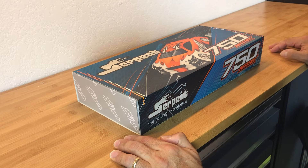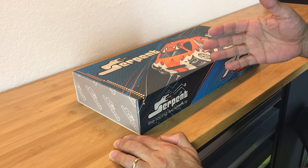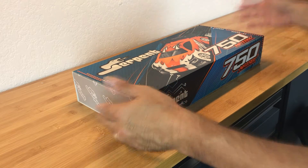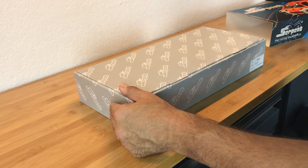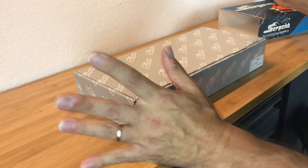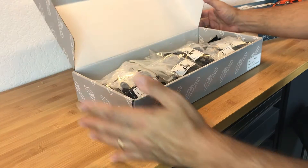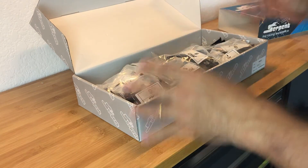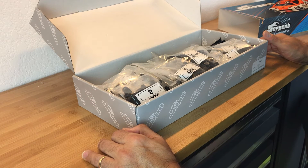Okay, so we're all set up on the workbench here. First things first - if you've seen my other video on the unboxing of the Serpent X20 190mm touring car, you'll know that when you receive this package it comes with an outer sleeve, not sealed in any way. This is exactly the way I got it, and the box is unsealed as well. So right off the bat, just so you know, this is the way it comes - if you're missing any parts or packages, just be aware of that.